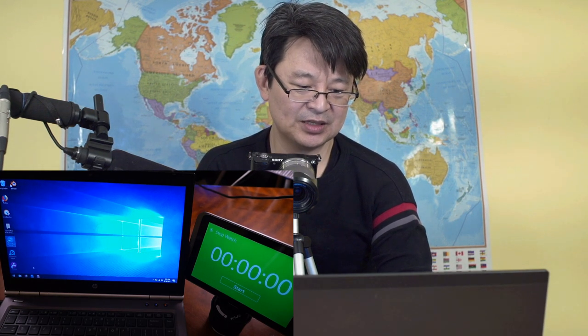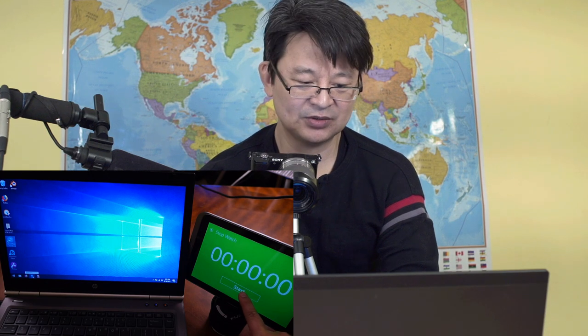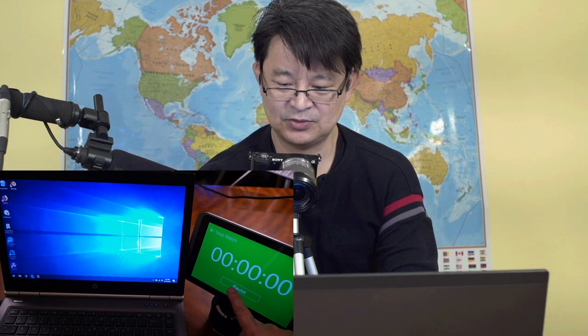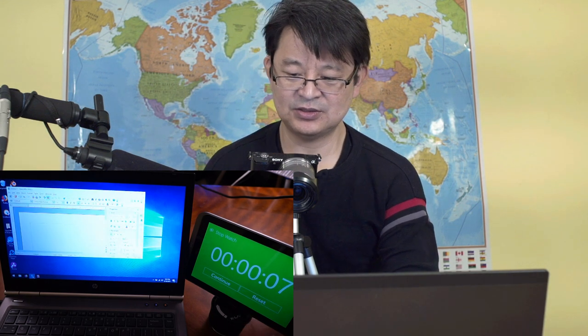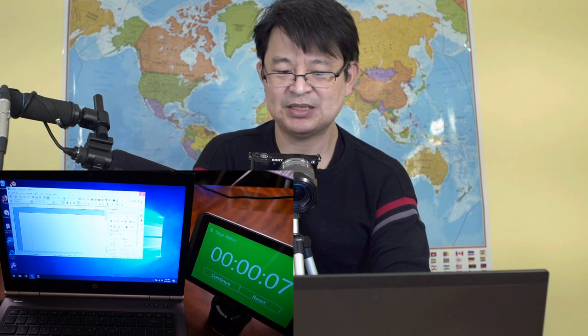Now I'm going to try to open Word — it's called Writer in OpenOffice, an alternative to Word. Ready, set, go! That took seven seconds. Not bad at all. Acceptable. I mean, for 4GB RAM and a 500GB standard hard drive, that's not too bad.